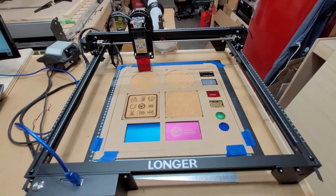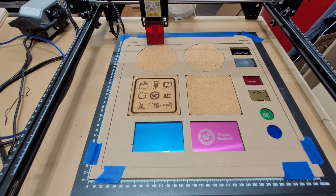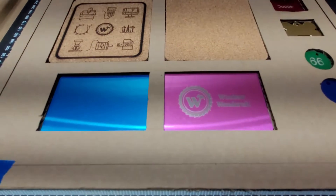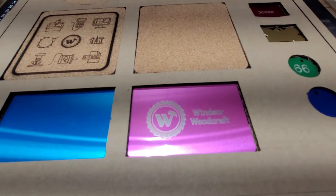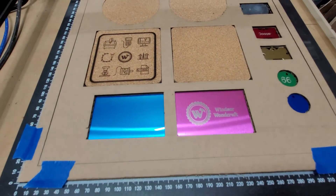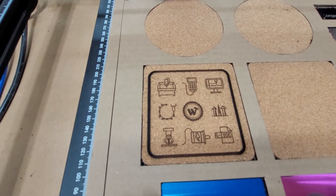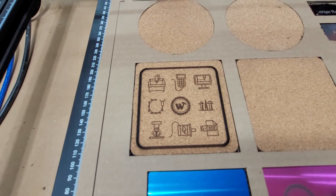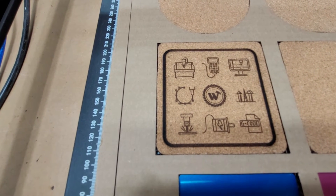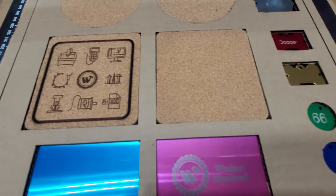I stopped the video during the last coaster just to save time on the length of the video. As you can see, it did pretty well on the business card — I'll post the speeds and feeds I used. The coaster isn't quite centered; it's off by about a sixteenth of an inch side to side, but it turned out pretty good. Just a little bit of cleaning up with some water and an old toothbrush and those little burn marks will come right off.